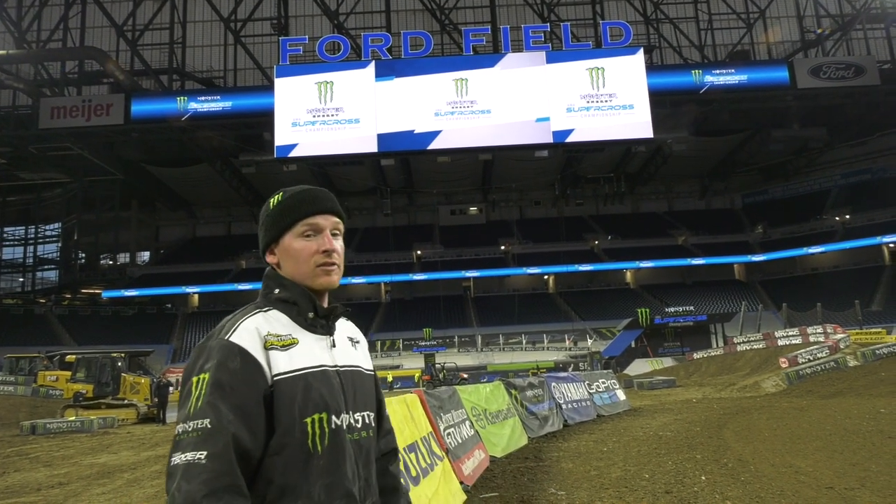We're down here on the floor at Ford Field in Detroit, Michigan for round 10 of the Monster Energy Supercross Series. We're standing on the start straight — fairly long start straight this year.